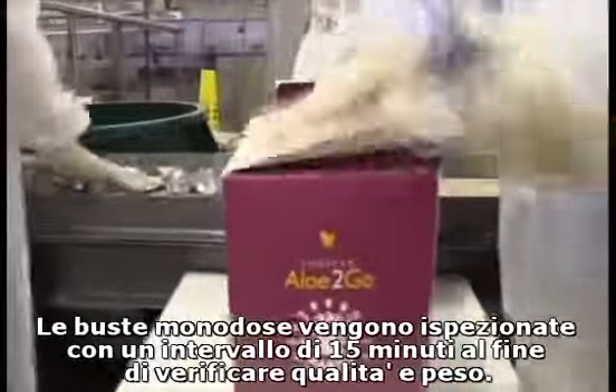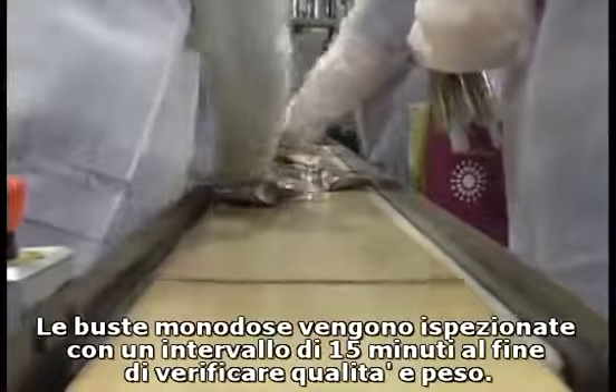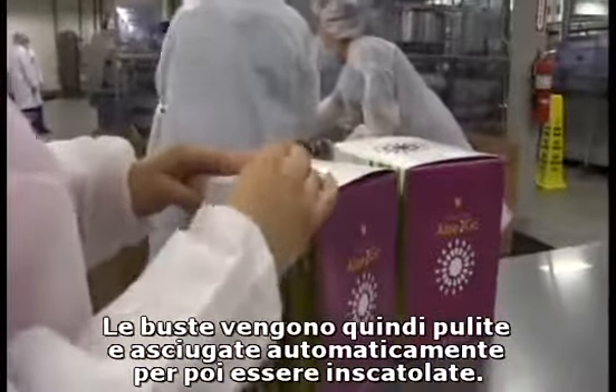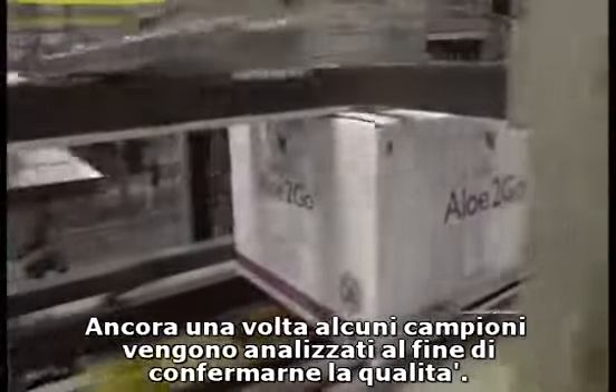Every 15 minutes the pouches are sampled and inspected to ensure our packaging meets quality standards and weight requirements. The pouches are then rinsed and dried automatically prior to being packed into cartons and shippers. Random samples of cases are inspected by our quality personnel to ensure the product meets quality specifications.